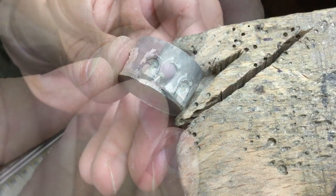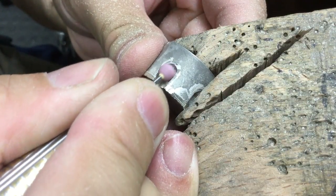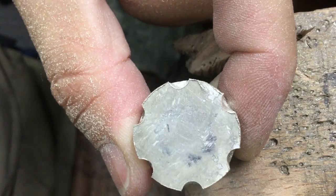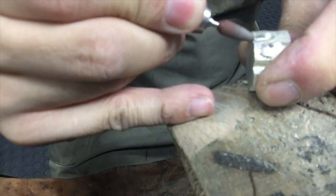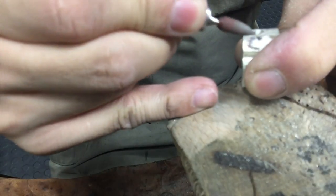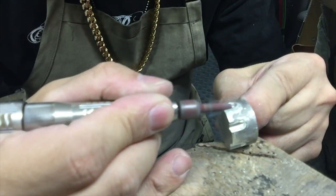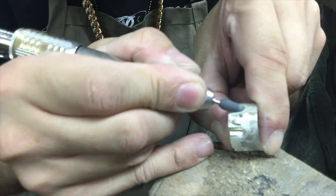Now I'm using a burr to cut off the extra bits on the side. You'll see what I'm trying to do once it's clean. I'm also using a pink stone — just a round circle. I also use several different types of rubber wheels, and that's just some emery paper. Trying to get it as clean as possible.